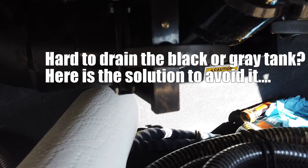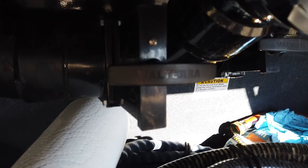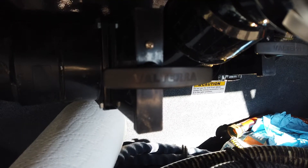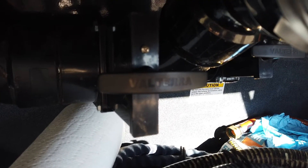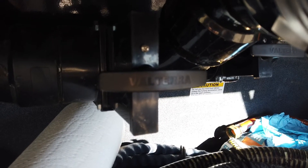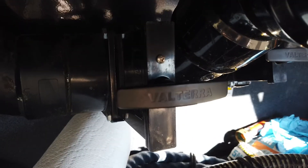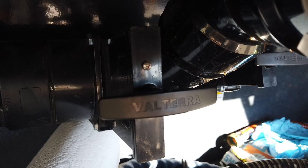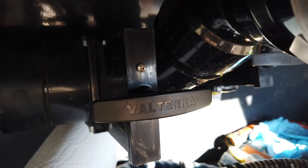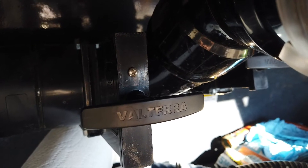I had a situation come up with my black tank drain the other day. The problem was pulling the handle out — it was sticking and very tight to pull out and very tight to push back in.